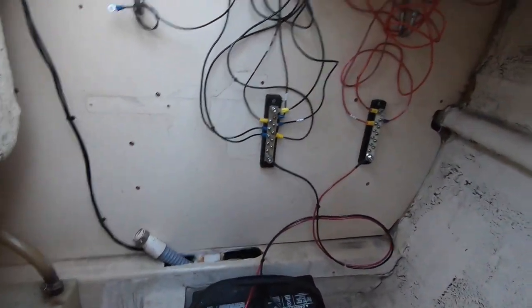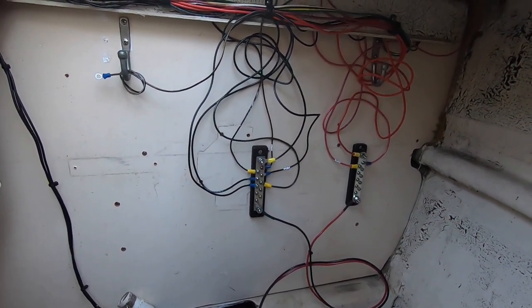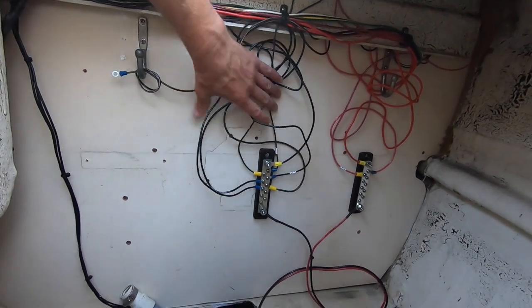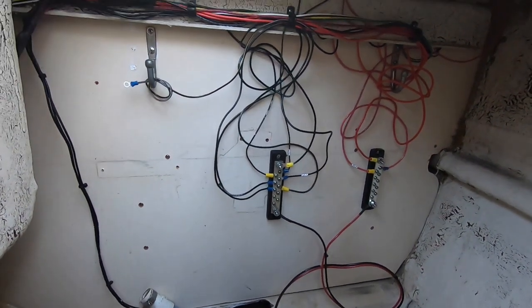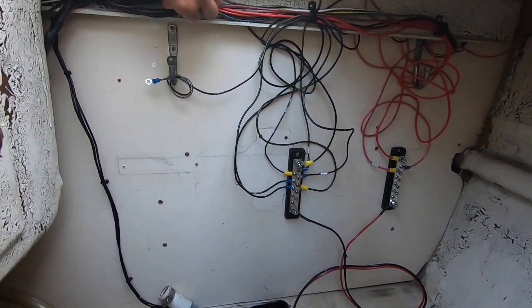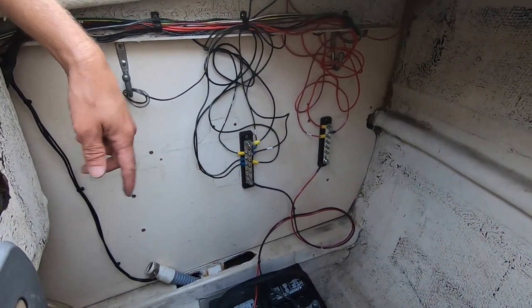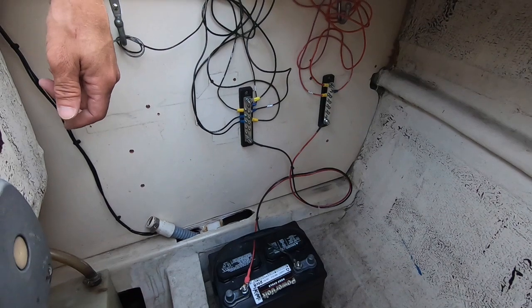I've got the switch panel and the USB panel all wired up, and all the existing light wires that I found. I'm going to have to tidy this up with some zip ties and make it nice and neat. Eventually I'm going to have to get solar panels so I can add another battery — I'm going to make a battery tray for two batteries, and that's just a temporary battery right there.